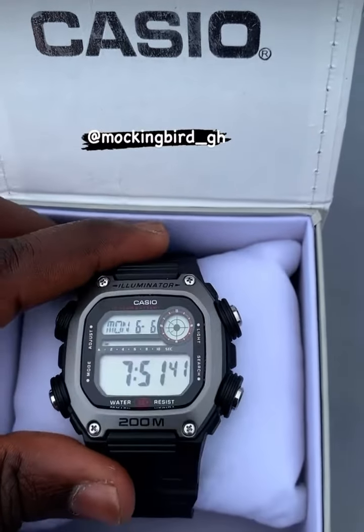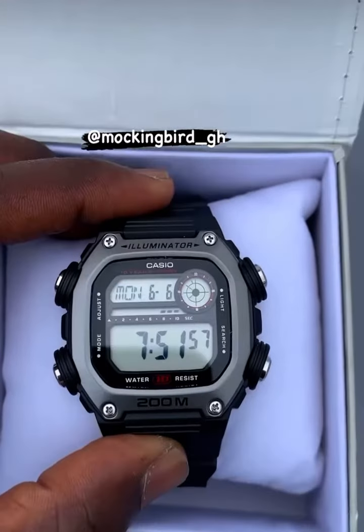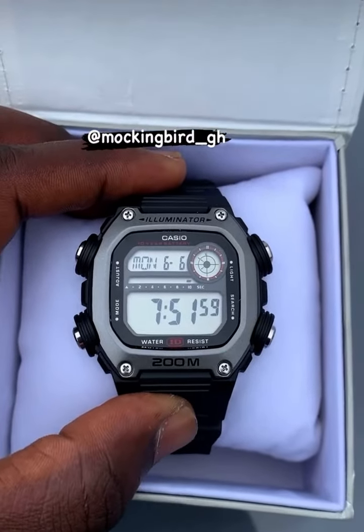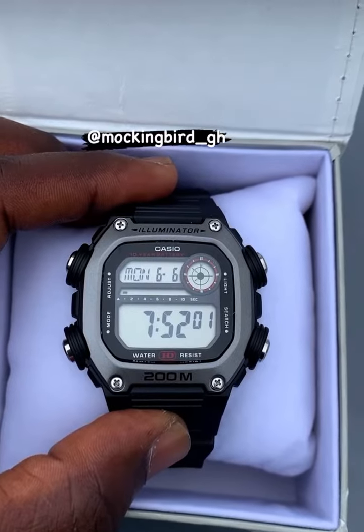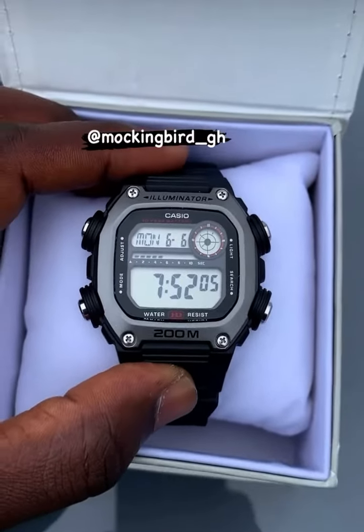Beautiful timepiece, the Casio DW-291H. For those of you that need one, you can contact us by hitting the Mockingbird GH tab — it'll take you to the page, just send us a DM. We deliver worldwide.